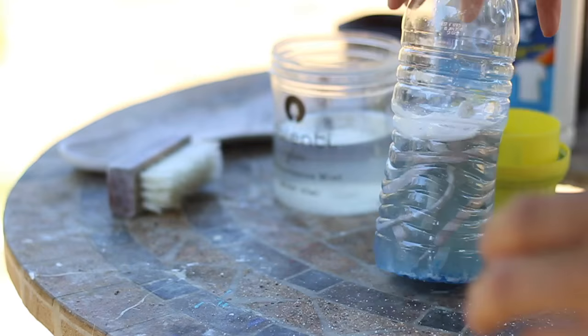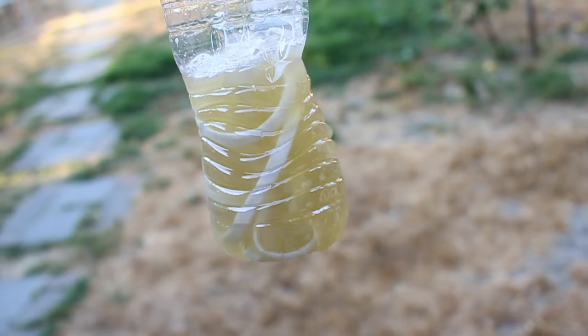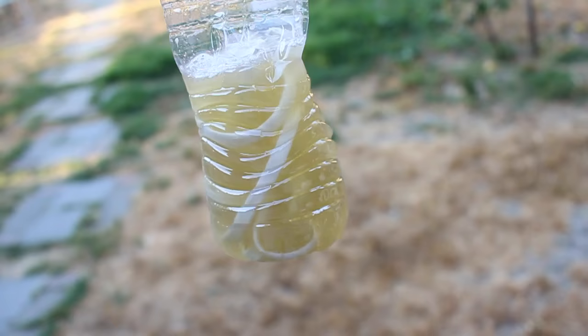To whiten the laces, all you have to do is put them in a water bottle, add White Bright and laundry detergent, and just shake it up. After letting it sit, this is the result of the water after cleaning the laces.